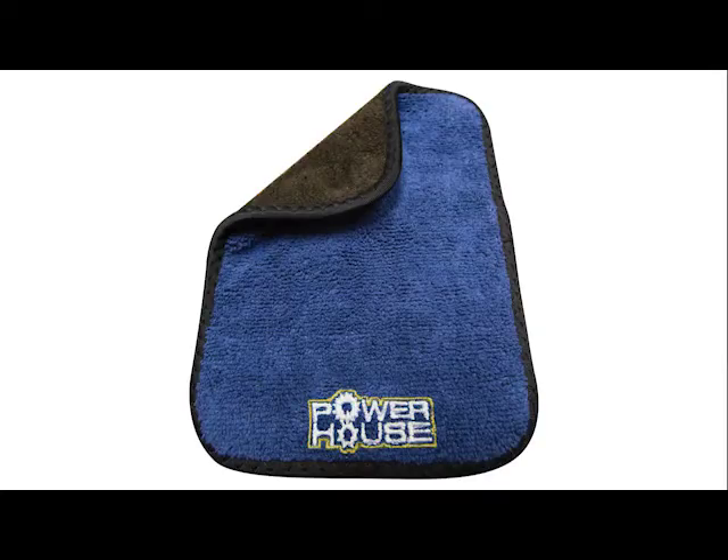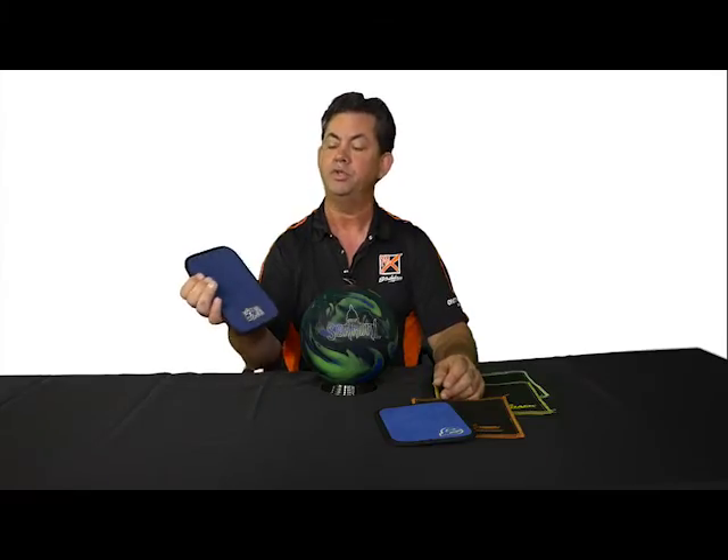And we have the Powerhouse version — leather on one side, it offers up the microfiber towel on the other side, so it has a dual use.